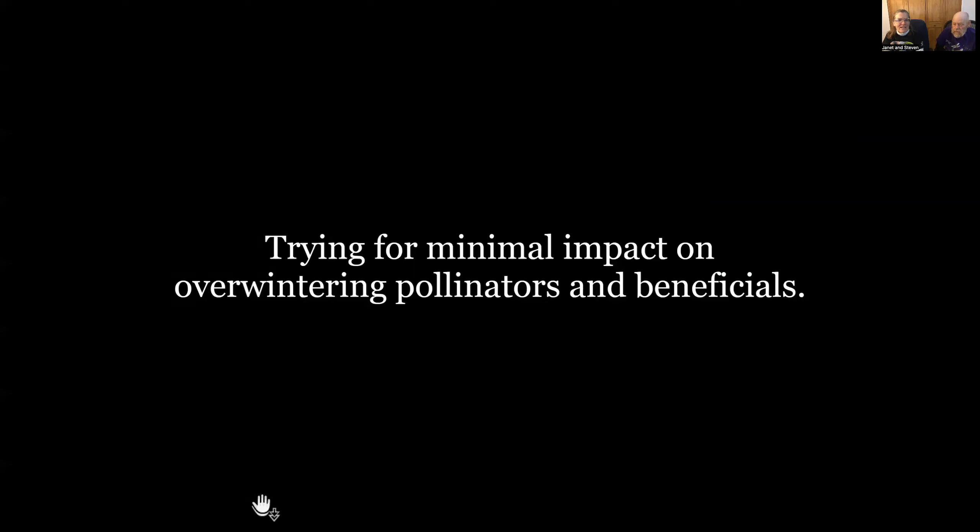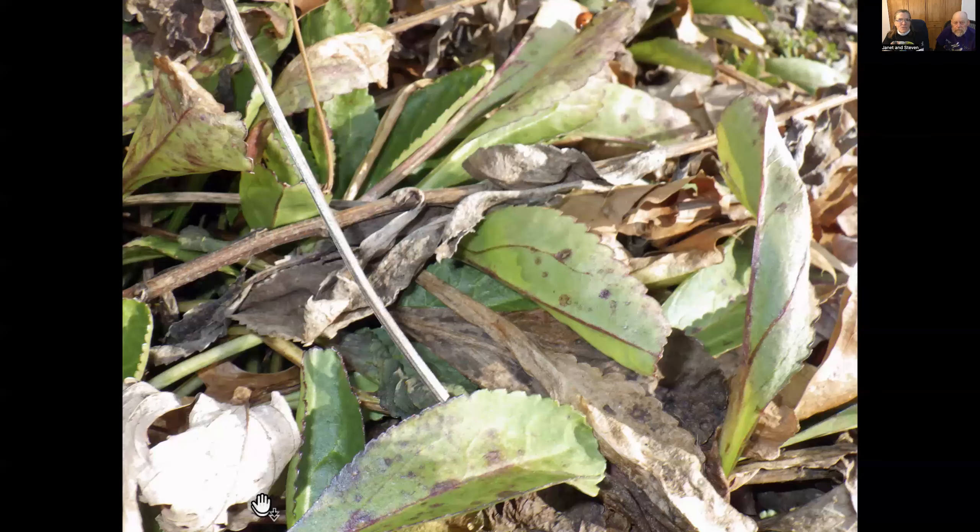Back to cutting things down and cleaning things up with minimal impact on the overwintering pollinators. While I was cutting down the daisy, can you see what was happening?